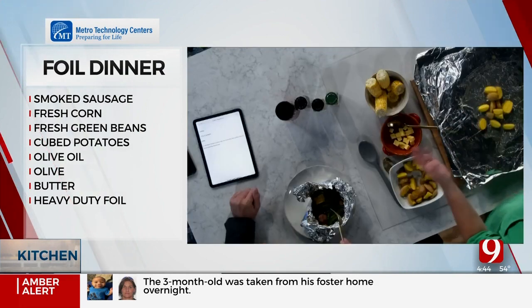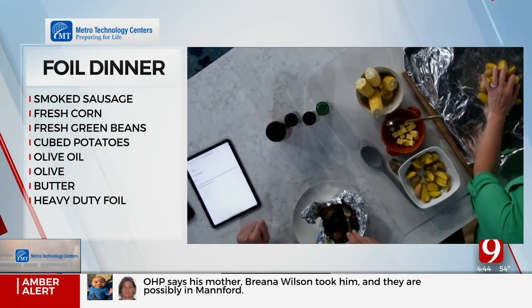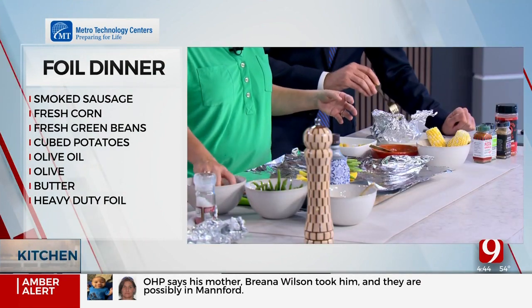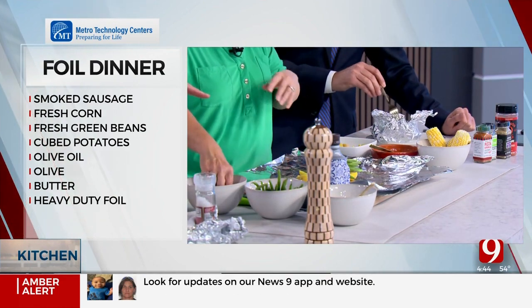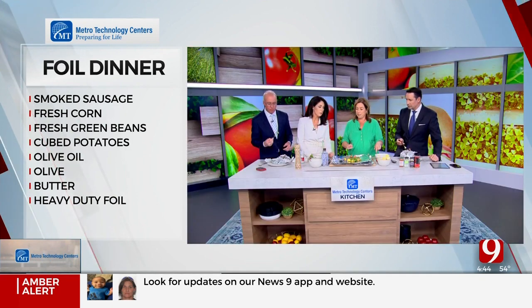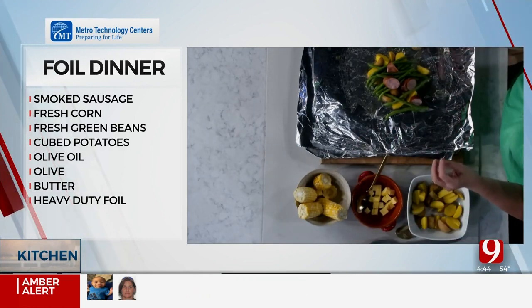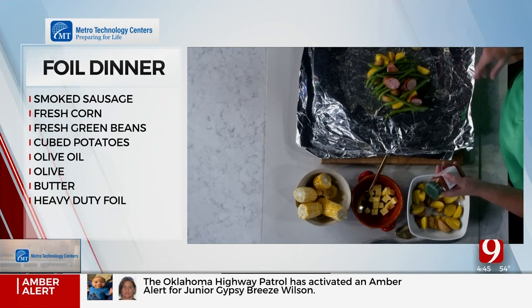I start with baby potatoes - these guys are just getting after it. All we're going to do is add green beans, potatoes, smoked sausage, corn on the cob, and onion. All of it's raw except the smoked sausage, which is pre-cooked. I put a little pad of butter on top.